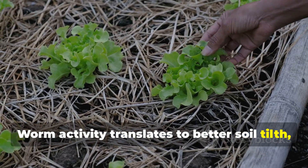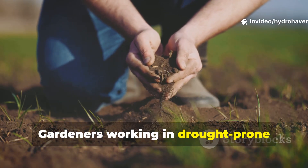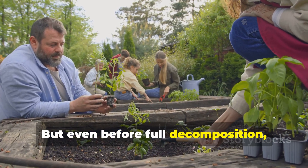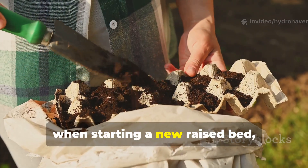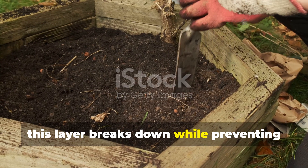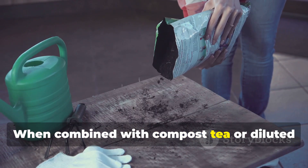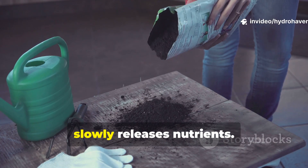Worm activity translates to better soil tilth, aeration, and nutrient cycling. Gardeners working in drought-prone regions will find cardboard to be a silent ally. When composted, its organic matter holds water like a sponge, reducing the frequency of irrigation. But even before full decomposition, cardboard sheets can be strategically placed at the base of raised beds as a moisture barrier. When starting a new raised bed, lay down a 1-inch layer of soaked cardboard before adding soil — this layer breaks down while preventing initial weed pressure from below, and acts as a moisture-retaining mat, particularly effective in sandy soils where water drains too quickly. When combined with compost tea or diluted molasses solutions, microbial life colonizes the cardboard barrier, turning it into a living sponge that slowly releases nutrients.